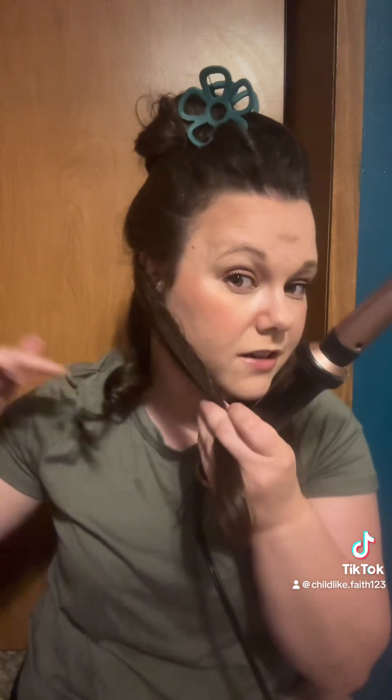I usually start with my back part — that's what I start with. I'm going to do this. Wait five or ten seconds — I'm trying to think of how many seconds I usually hold it. Release. And it does come with a glove but I don't use the glove. Look at that curl — isn't that nice?